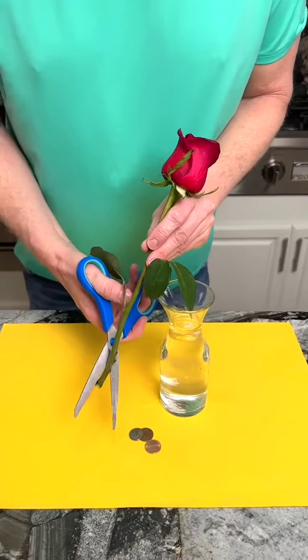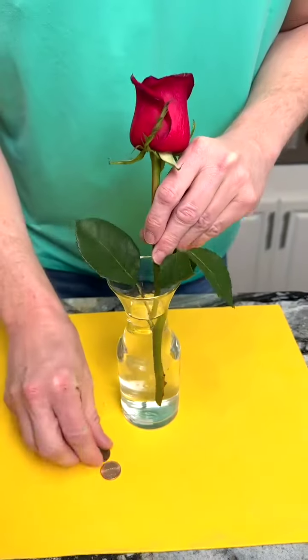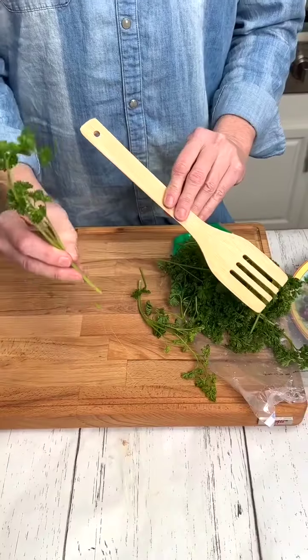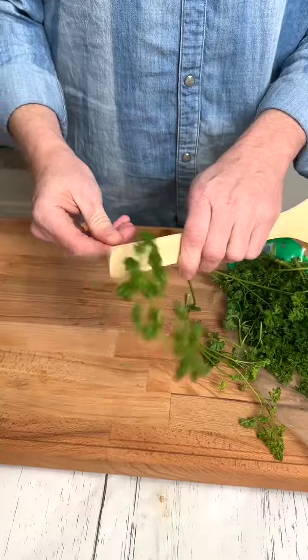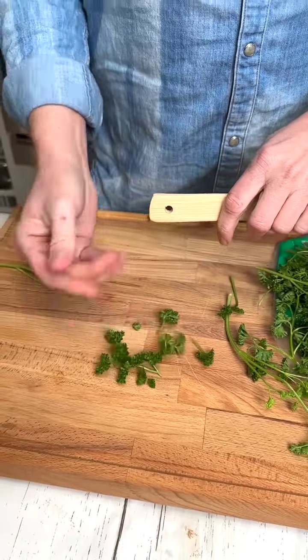To help keep my roses fresher longer, make a diagonal cut with scissors and place into water along with three pennies — they'll last for days. For a quick and easy way to remove cilantro from the stem, simply place into your wooden spoon and give it a pull.